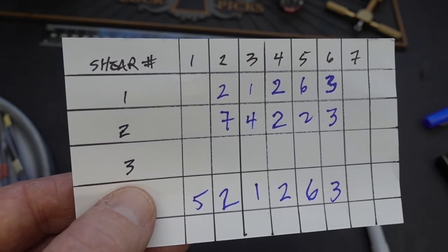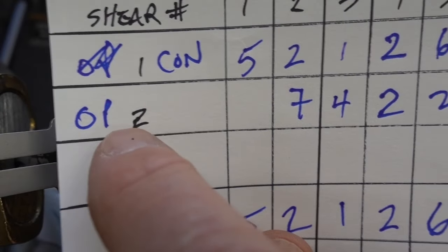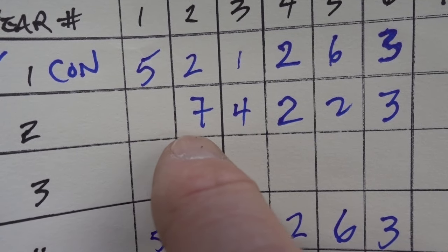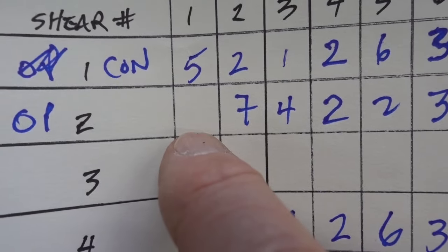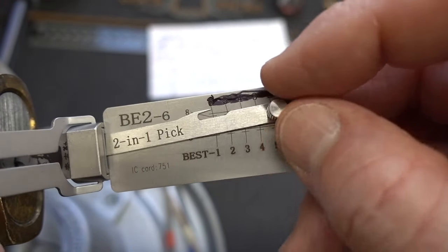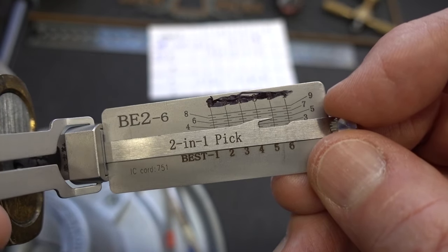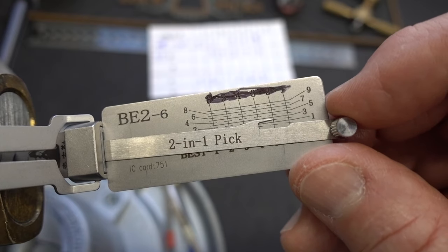We've pretty much mapped this out. We found all the shear lines except I got it open before we got that last one. For the operating shear, I believe the only unknown is whether there's another cut after cut five on that last chamber. I'll dial in these known numbers and get the lock ready. We know we have to pick chamber five first because that pin was slightly oversized, so that would be the proper binding order — and I get a click at a cut of two, which is what we want.